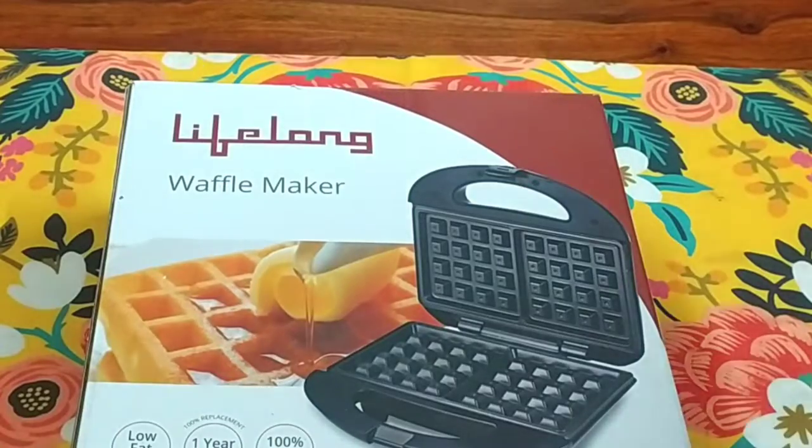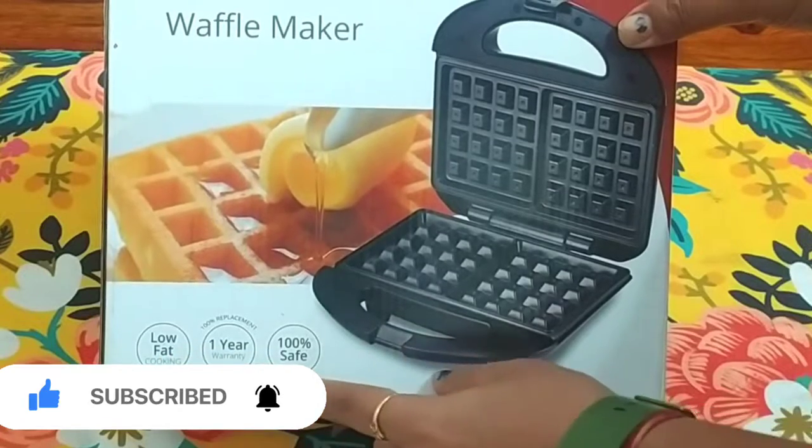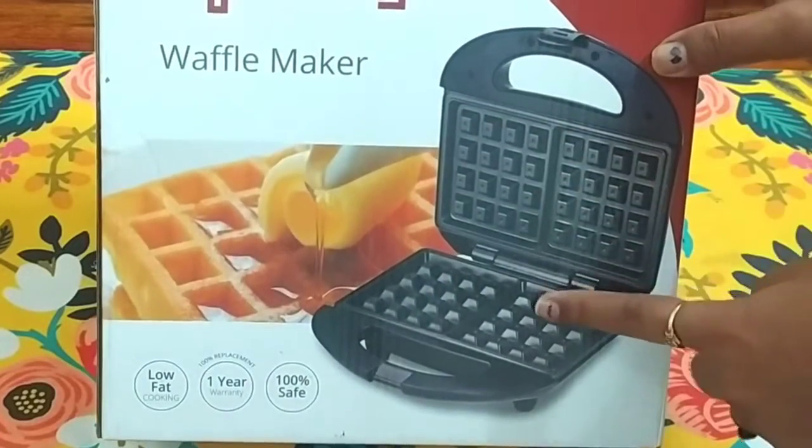Hello friends, I am Meena. Welcome to Yummy Treats with Meena. Today, I am going to share a video with you.